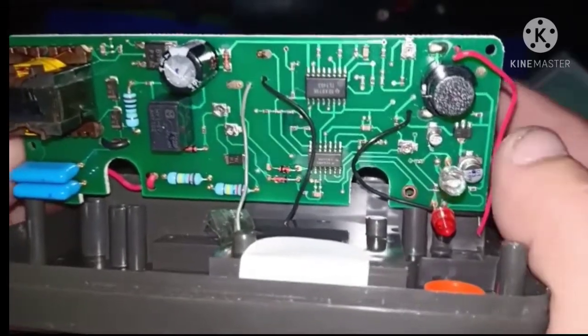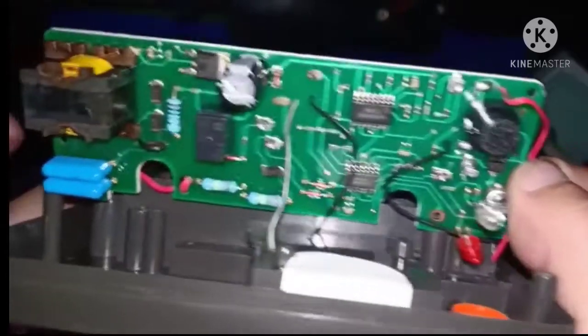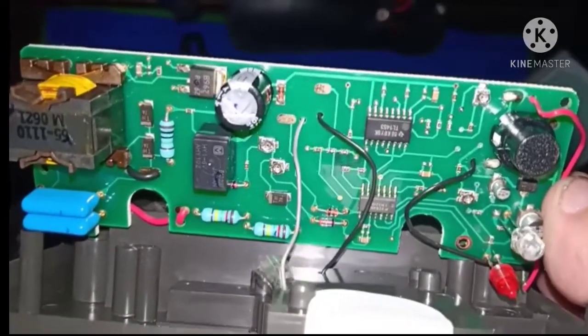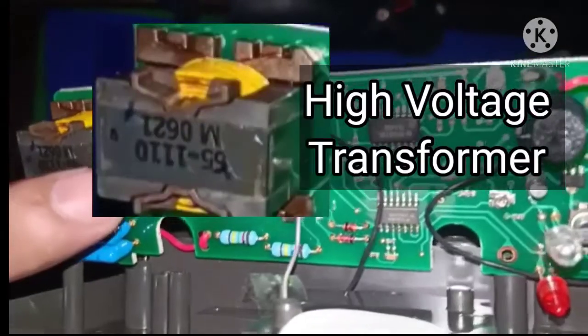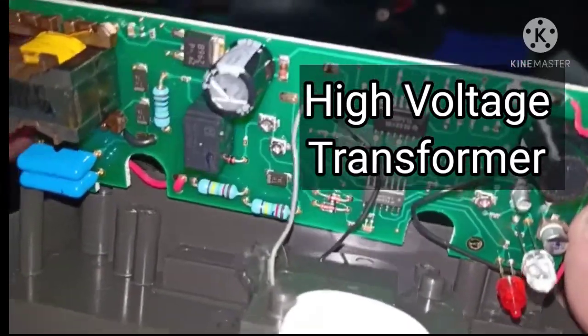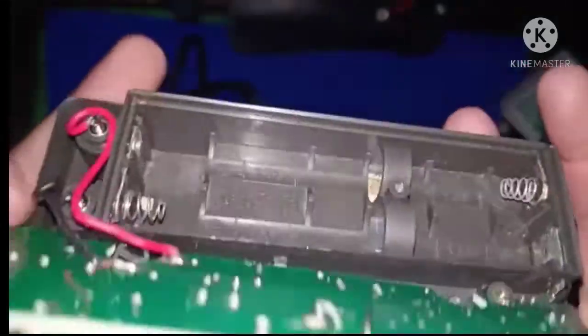At nabuksan na natin mga paps, ito yung kabuan ng board. Ito yung high voltage step-up transformer, kaya napakadelikado ng mga insulation, lalo na pag may battery.